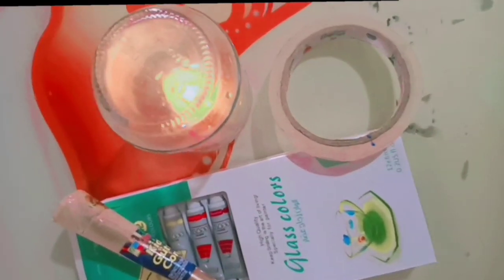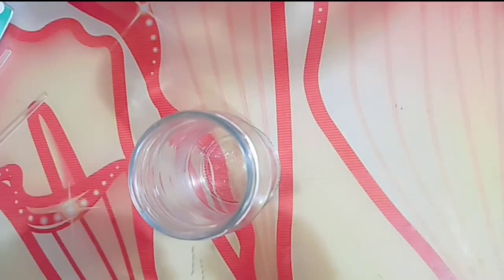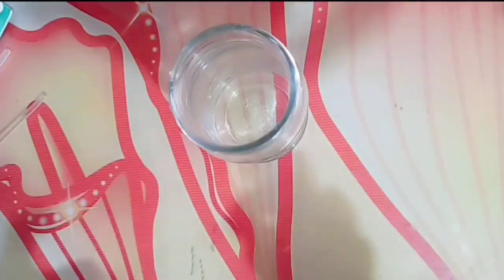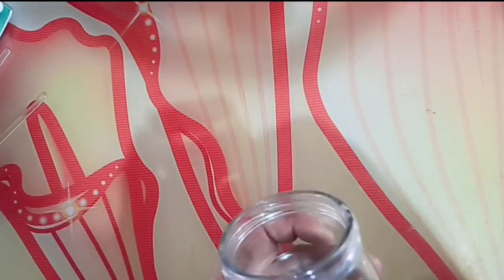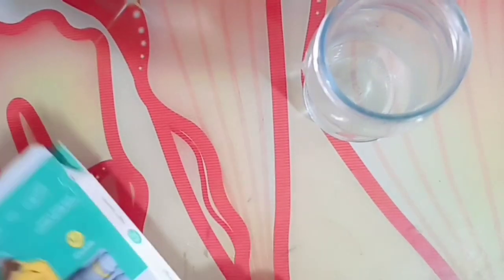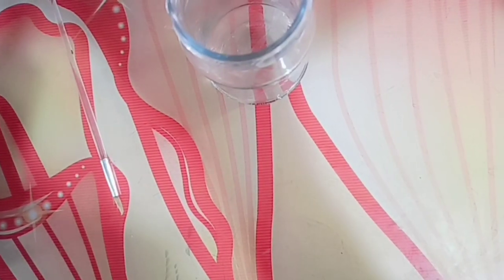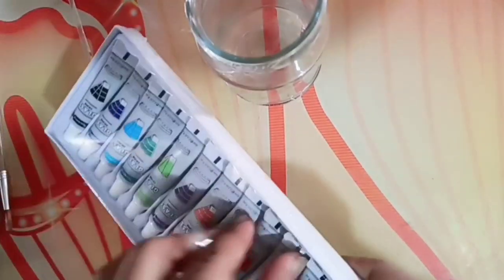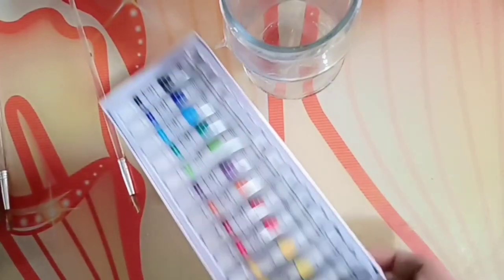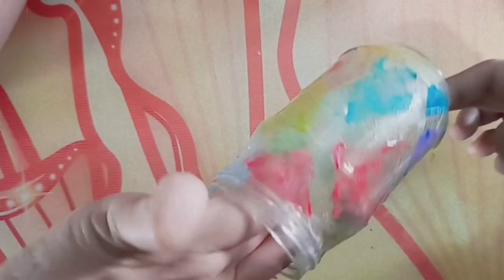For number 2, you want to take a transparent glass, glass colors — acrylic glass colors. Now we will tape the sides, put the tape at the places and cut it. Now we will use acrylic glass colors and I paint the places where I didn't put the tape.